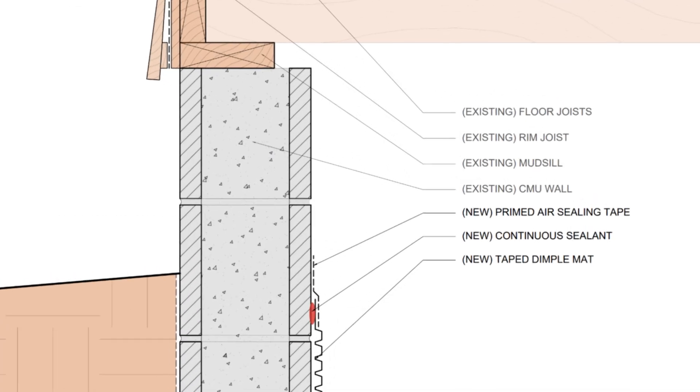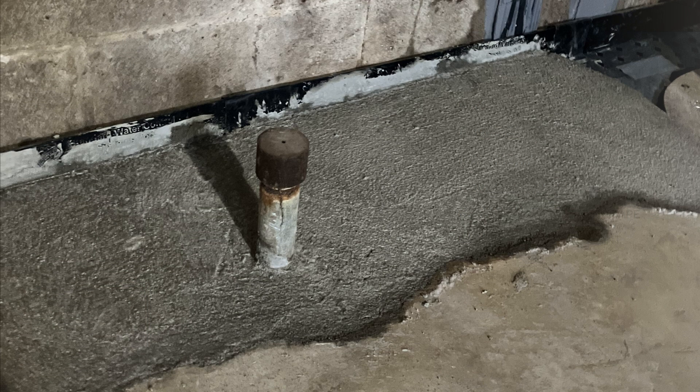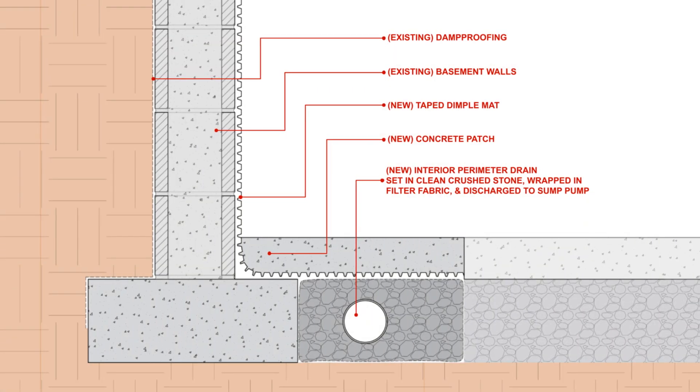We need to seal the top of the dimple mat to make sure it's airtight, whether with air sealing tape, canned foam, or something else — but we need to make sure it's airtight. Finally, we need to patch the concrete covering the top of the dimple mat, ensuring it's flush with the existing slab.